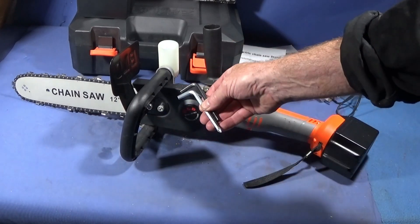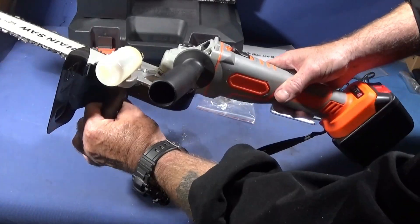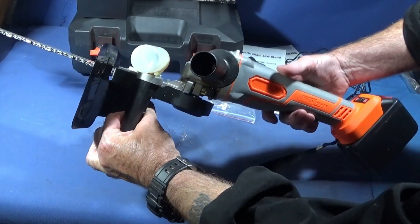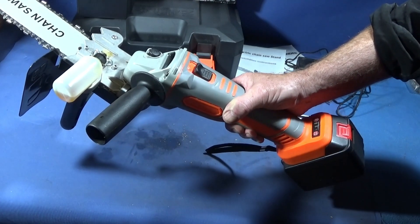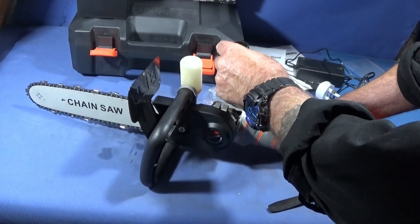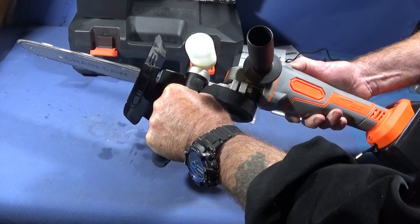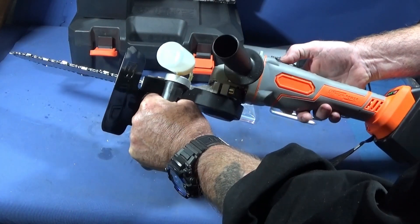I chose this angle grinder because it has two batteries and also has a light system on the top here which shows you exactly how much battery power you have left. The whole unit feels very safe to use because when you start it up, as soon as you let go of the button, it switches itself off.